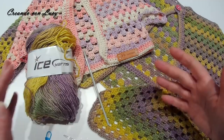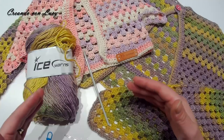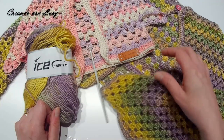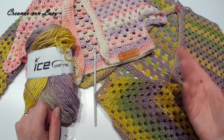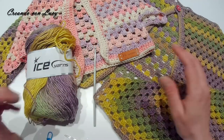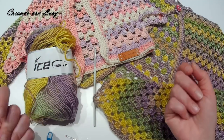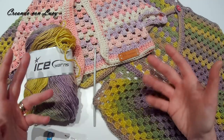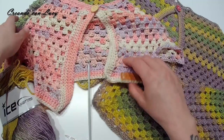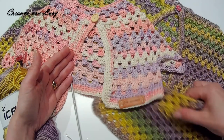Ho pensato di fare questa nuova Amelie perché ho visto che ne sono state fatte tantissime, è piaciuta tanto, e volevo fare la versione aperta e con manica lunga. Ho deciso di rinnovare anche un po' il punto per non averle tutte uguali. Essendo che ci sono tante di voi che ne hanno fatte anche più di una, volevo darci un'impronta diversa, pur mantenendo la struttura della Amelie originale.